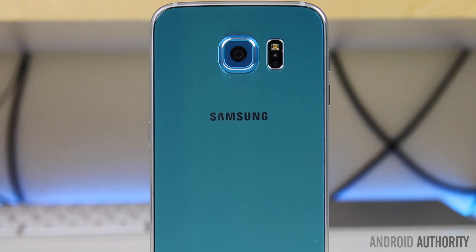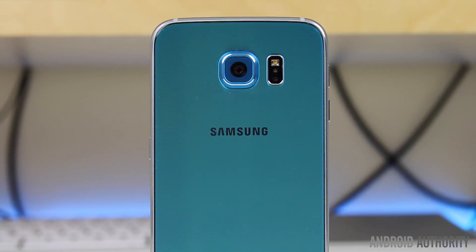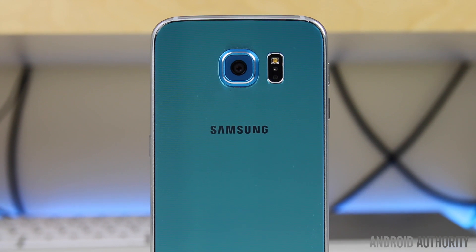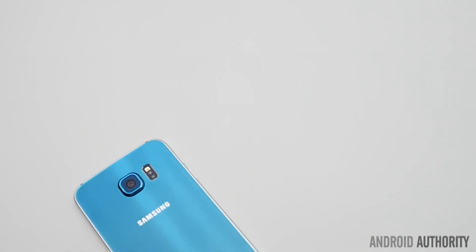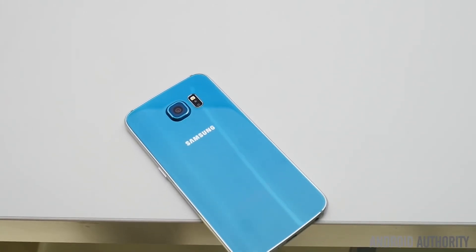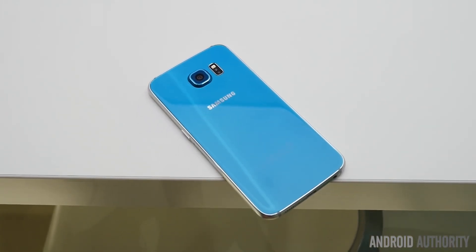Samsung isn't known for being forthcoming with its software updates, but the company has taken a different approach with Marshmallow by opening a public beta for customers to test. After a few days with the update, what's new and how does it impact the Galaxy S6? I'm Nirav from Android Authority and you're watching our Galaxy S6 Marshmallow run-through, so let's get right into it.